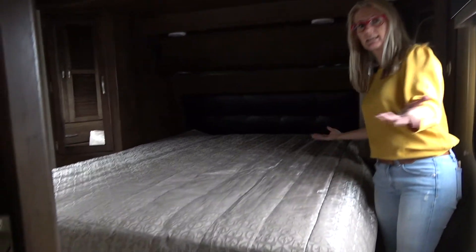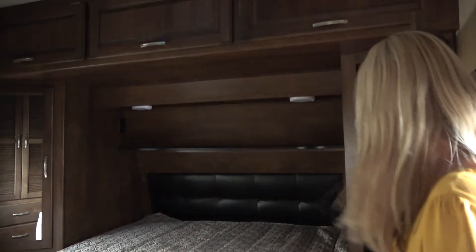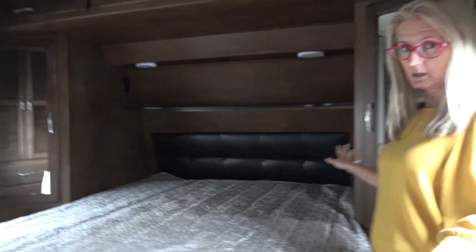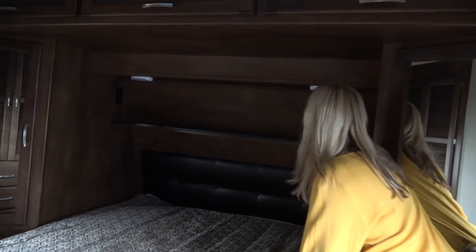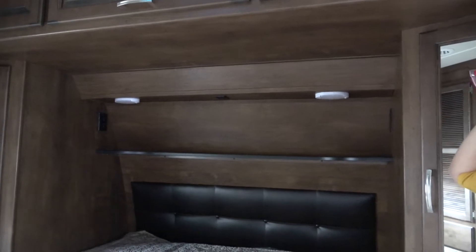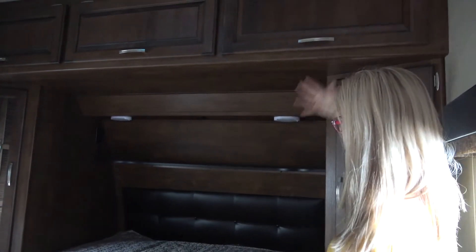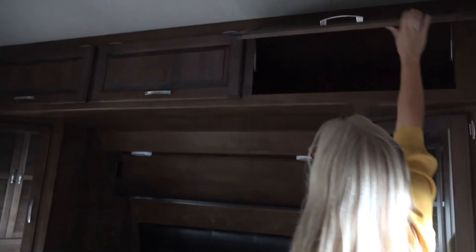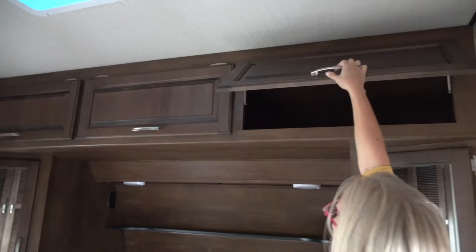So this is a decent size bedroom. You do get a residential queen mattress, so that's good for whatever sheets and bedding you're going to buy. You do get some storage — a closet with a mirror in it. I don't have a night table, but there is a little shelf up here with lighting, USB, and electrical on both sides. If my water was up there, I'd probably knock it down on myself. There's more storage space up here which is pretty deep — if you're standing on the bed, you could get a lot in there.